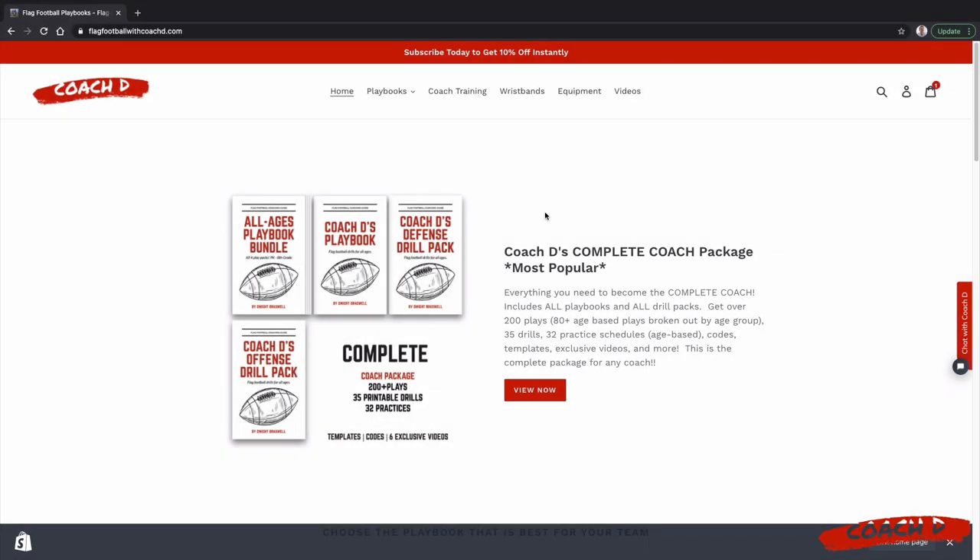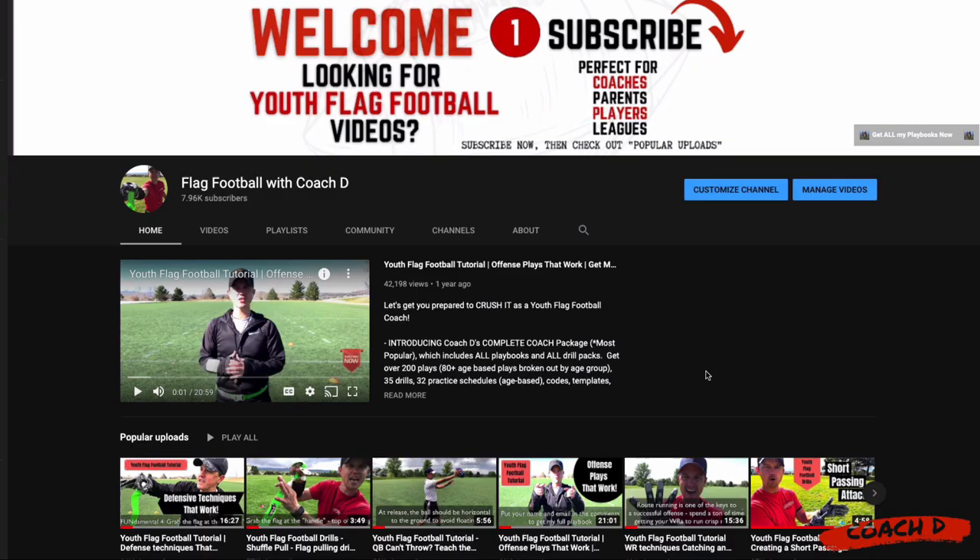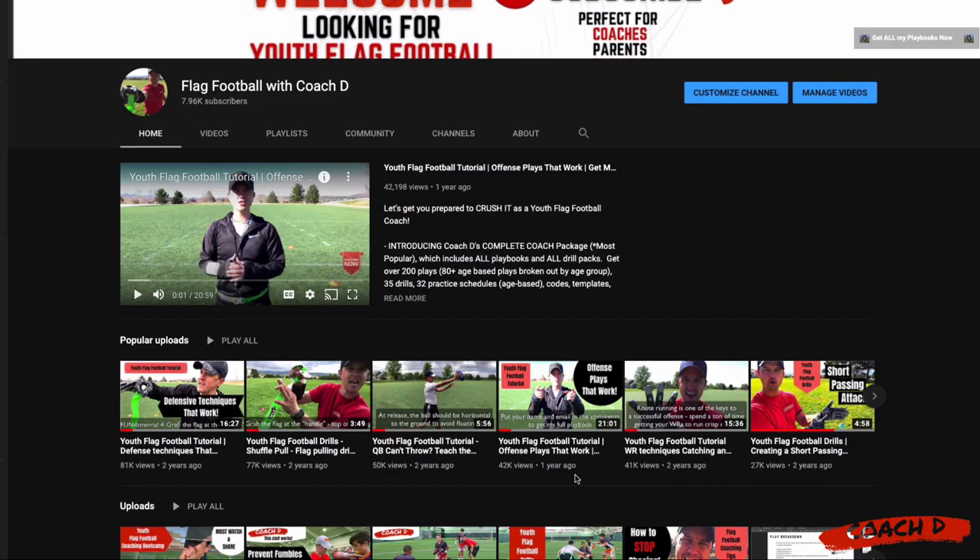Whether you're a brand new youth flag football coach or you're looking for an edge, you've got to get your hands on Coach D's Complete Coach Package. It's by far my most popular item. It'll give you everything you need to crush it this season, including all my playbooks, all my drill packs, 200 plays, 35 drills, 32 age-based practice schedules, and more. Go to flagfootballwithcoachd.com, click on the Complete Coach Package, and get yours today. Make sure you subscribe to the Flag Football with Coach D YouTube channel so you never miss a video on defense, offense, plays, and more — everything you need to crush it as a coach.